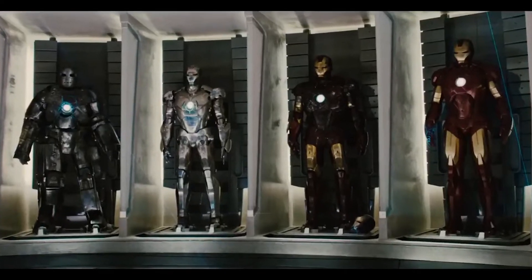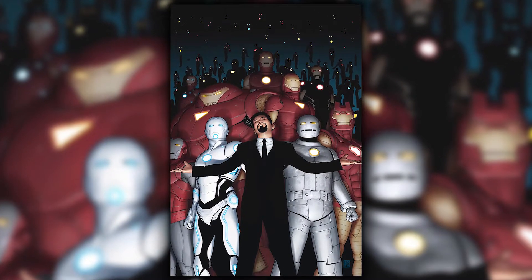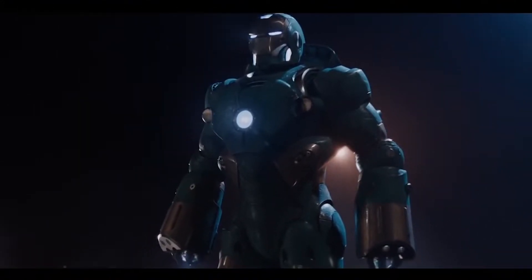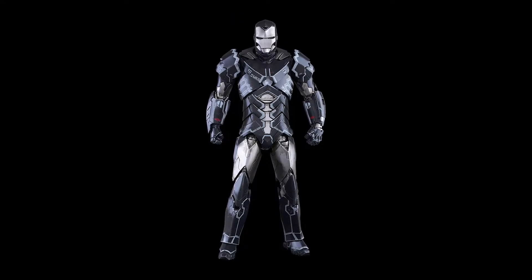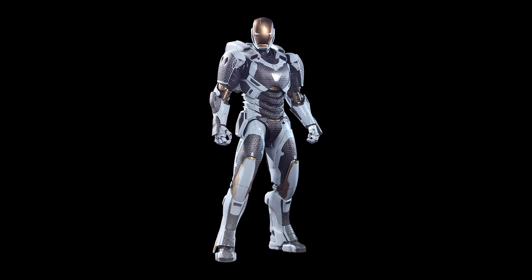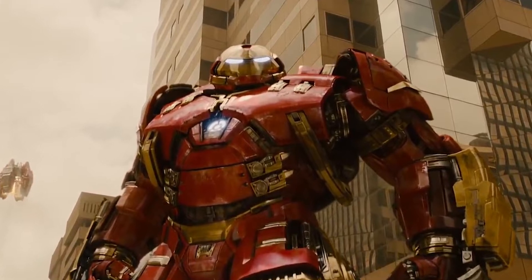Iron Man has several suits, and each of them have their own specifications. The Hydro Armor is designed to go underwater. The Stealth Armor is to become invisible and undetectable. The Space Armor to go to space and other planets. The Hulkbuster Armor to fight the Hulk.